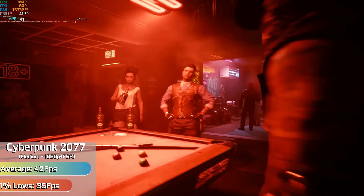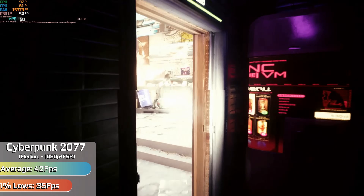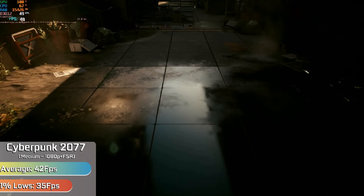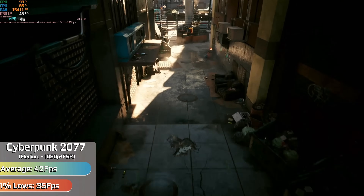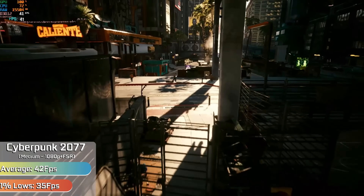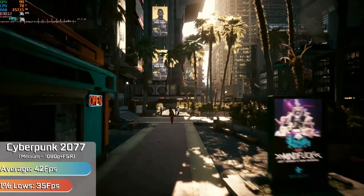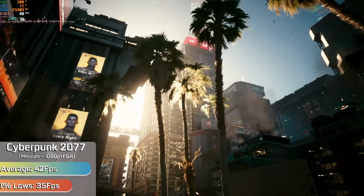Cyberpunk was the first game where we had to dabble in a little bit of FSR, set to the balanced preset. We were still able to run the game in 1080p with medium settings and see a really playable frame rate, with not a half bad looking game. It was also the first time that the Ryzen processor actually saw over 50% utilisation — still plenty in reserve — but it goes to show that more modern games can actually utilise that Ryzen 7. That's what FSR is there for: to help out in games where you might need it.